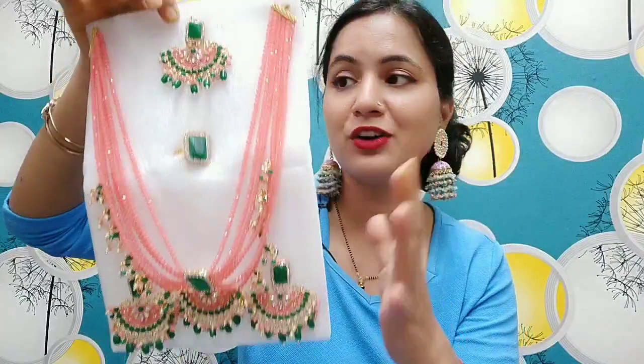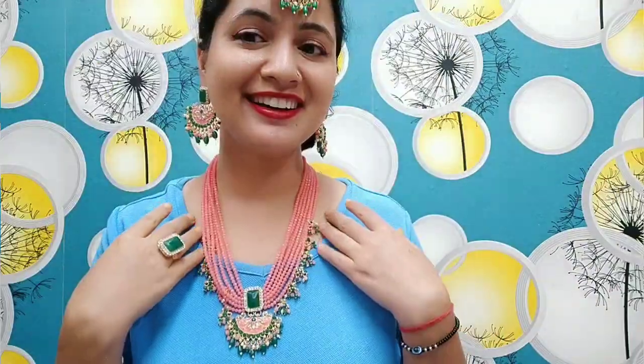I have not shared any jewelry haul before. So I thought I would share it with you. It is a very beautiful color combination. It is very smooth. It looks very beautiful — a peach color and green color. It is very beautiful.